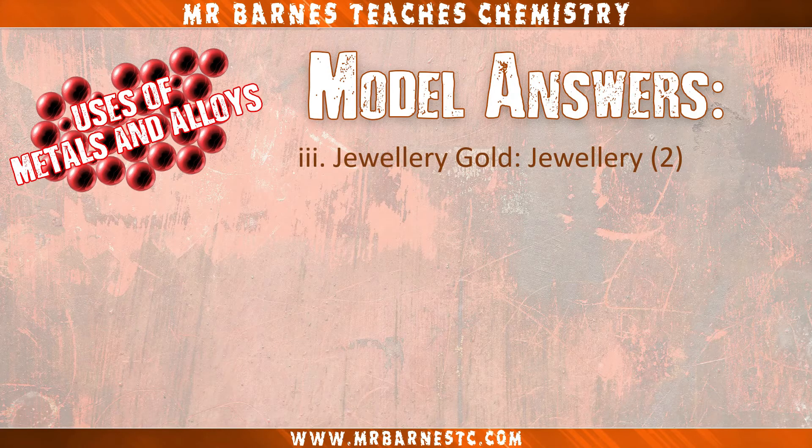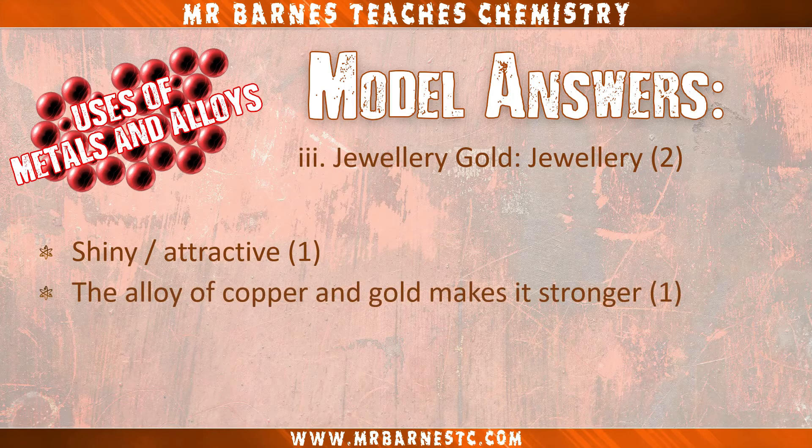On to jewellery gold used in jewellery. The main thing is that jewellery is shiny and attractive, so that gets you one mark. And why do we use jewellery gold instead of just gold? Because the alloy of copper and gold makes it stronger. You need to say it's an alloy, that it's of copper and gold, and that it's stronger — all for that mark.